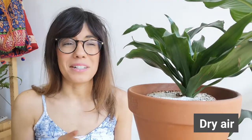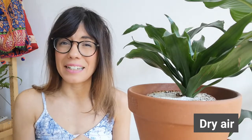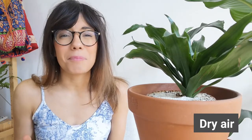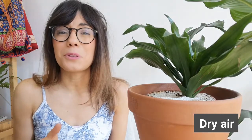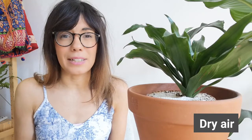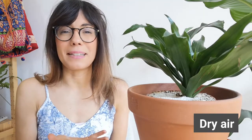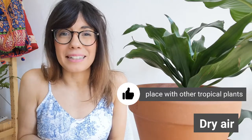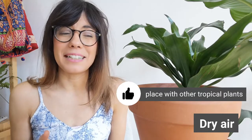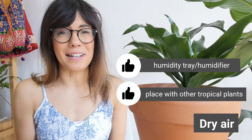Number one: dry air. This plant is a tropical plant, so they really like humidity around them. So if you have your plant in a room where the air is very dry, or close to a heating register where the air is also very dry, she will not be happy. You can increase humidity by placing this plant close to other tropical plants — they actually help each other out with humidity levels. Another way to increase humidity is putting the plant on a humidity tray or close to a humidifier.